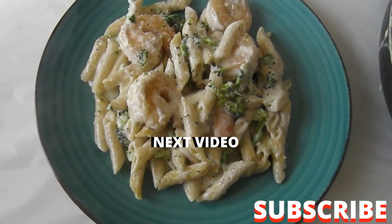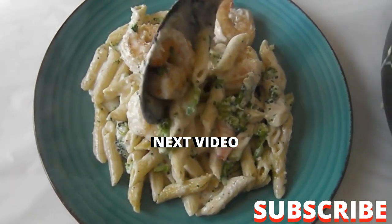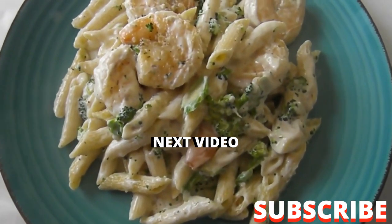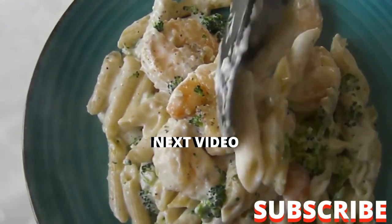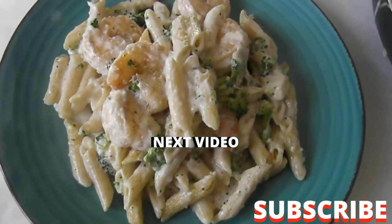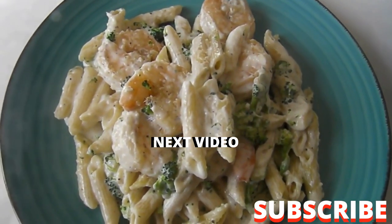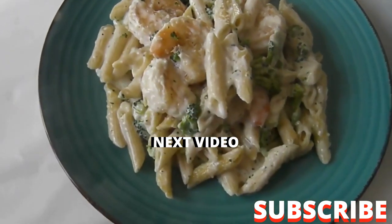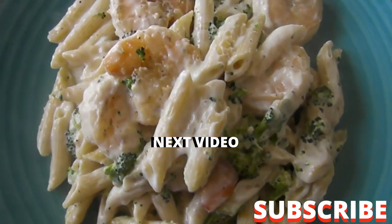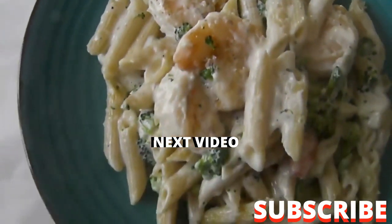Wow, there you have it guys — nice and rich, creamy alfredo pasta with shrimp. Look at that, that's what I'm talking about. Thank you for watching. Please like and subscribe for more videos like this. Feel free to leave your comments — I would love to hear from you. Until next time.